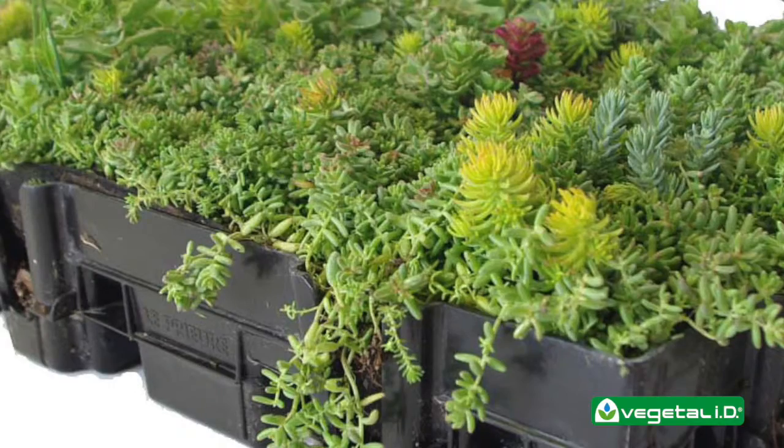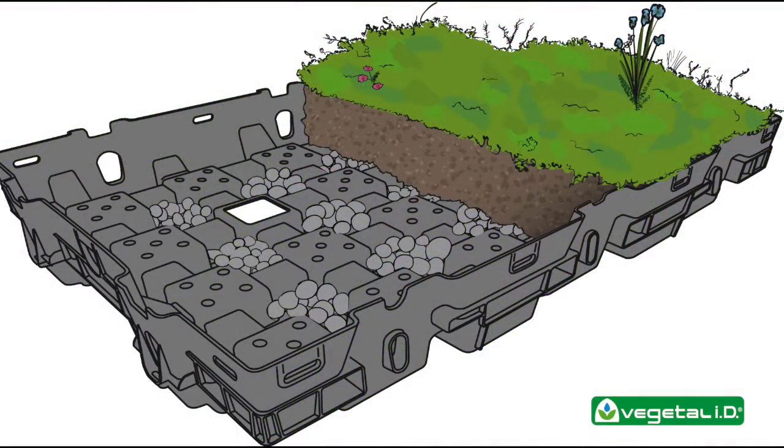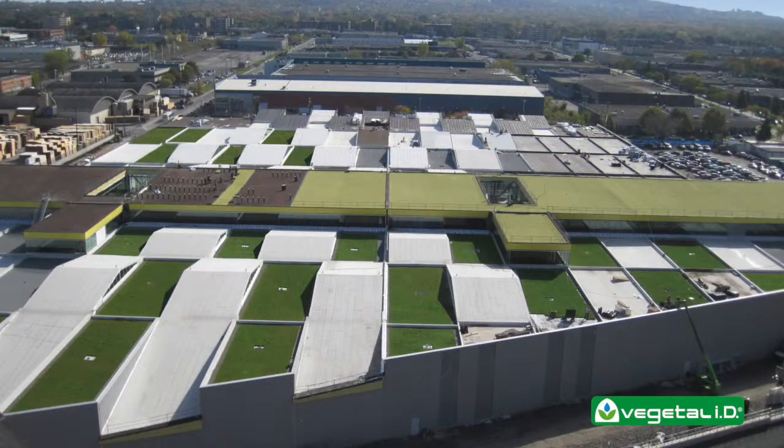HydroPak was designed with the roofer in mind. Our green roof trays are light and easy to carry, while our all-in-one design makes a true green paver. This guide is meant to help prepare your team for a HydroPak installation.